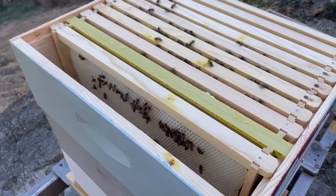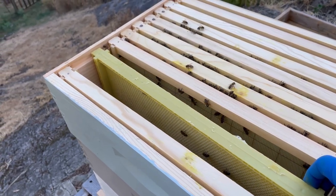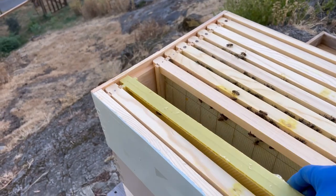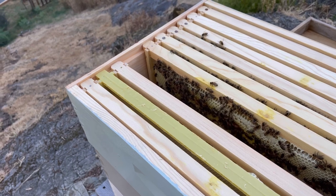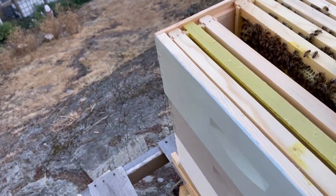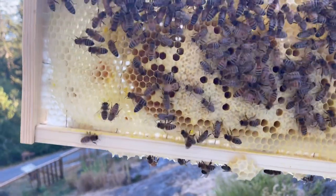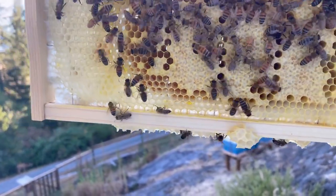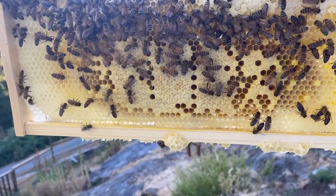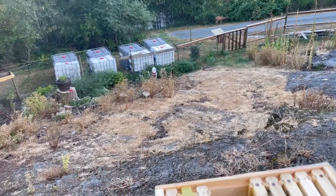Now I'm just going to go through this box and try to see what we've got. This is one that I checkerboarded in — I put some empty frames in last time, just starting to build some comb. This one they've got quite a bit of comb on. Is that brood? That looks like brood — it does not look like capped honey. I'm going to have to pay attention for the queen now; I wasn't expecting to see brood in the top box. But there's definitely brood in both of those, so that tells me the bottom boxes are probably full of honey.